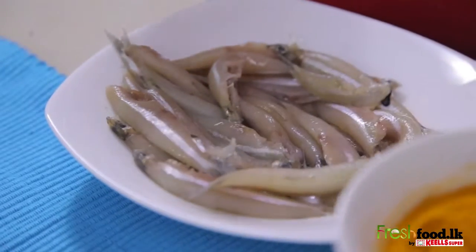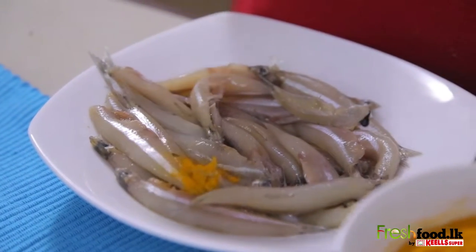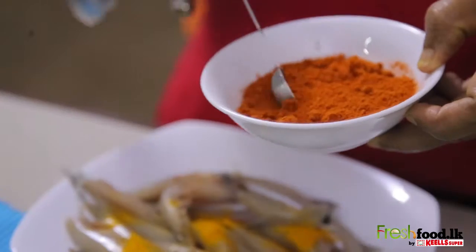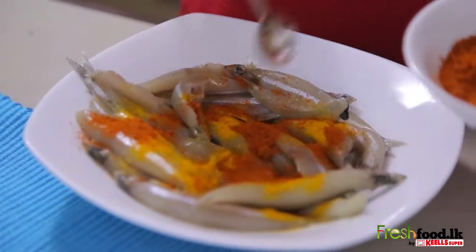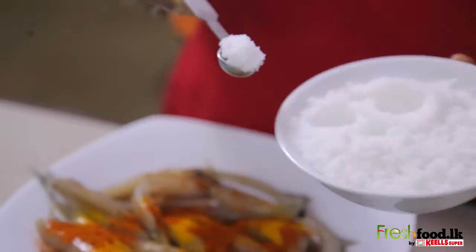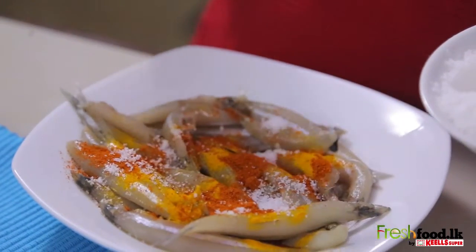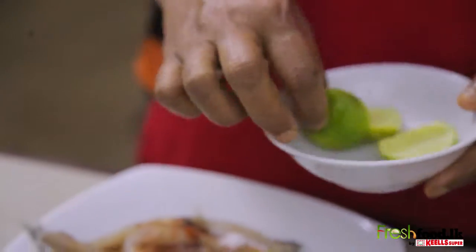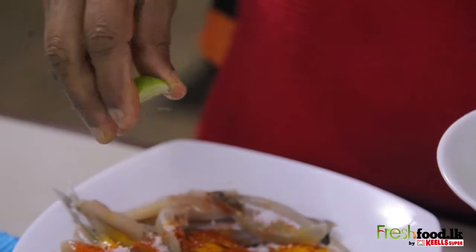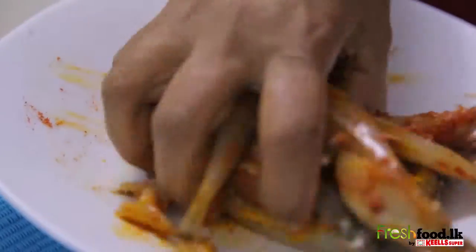Add the saffron, chili powder, salt, and lime, and mix it well. Let it set and marinate for a while.